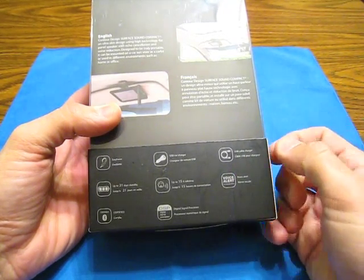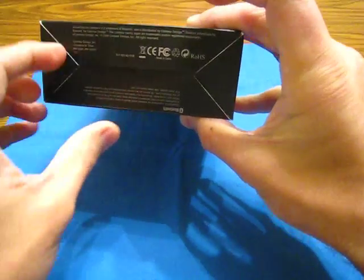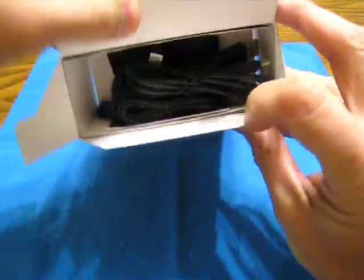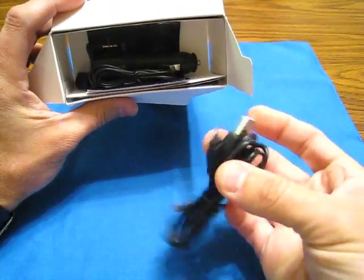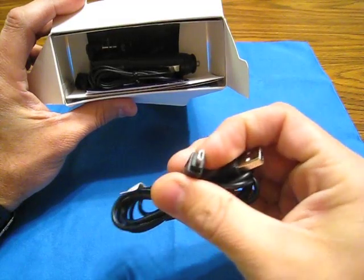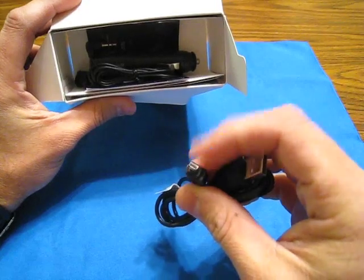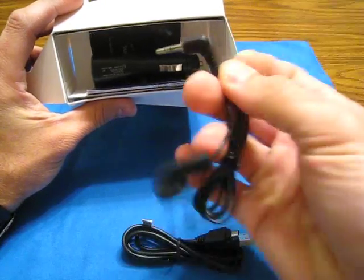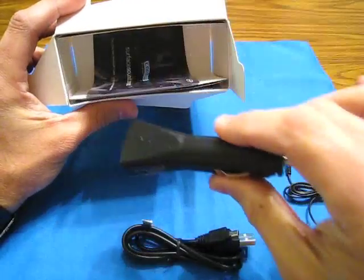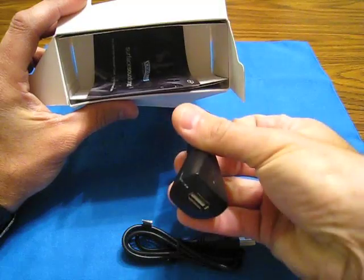It includes a USB cable — and that is not mini USB, I don't know what that is, but it's not the same mini USB I'd use on my Mophie or my power slider. It also comes with a headphone for privacy calls — you can plug it right into the side and put it in your ear. This is a very heavy earpiece compared to others I've had. And here's your free car charger — plug it into your car and charge the unit up with it.